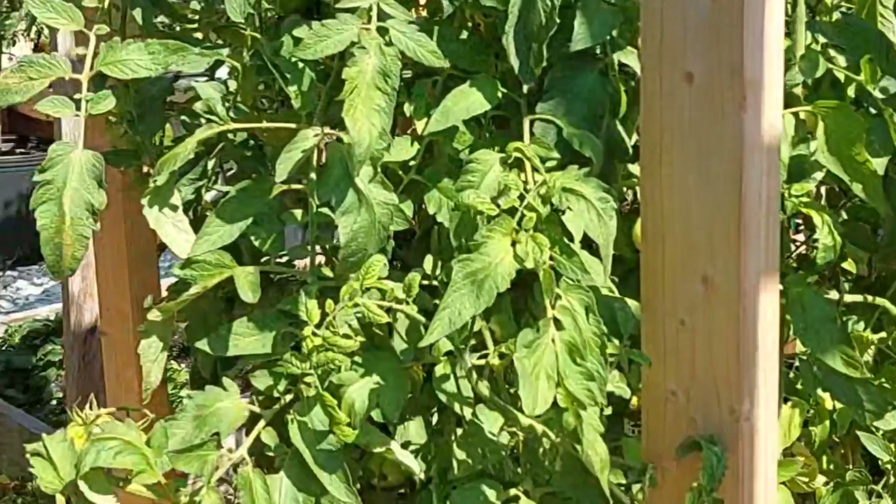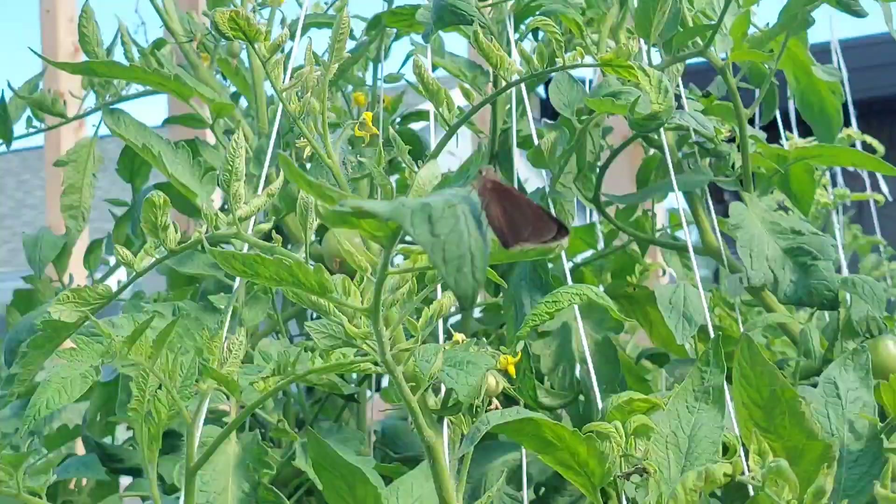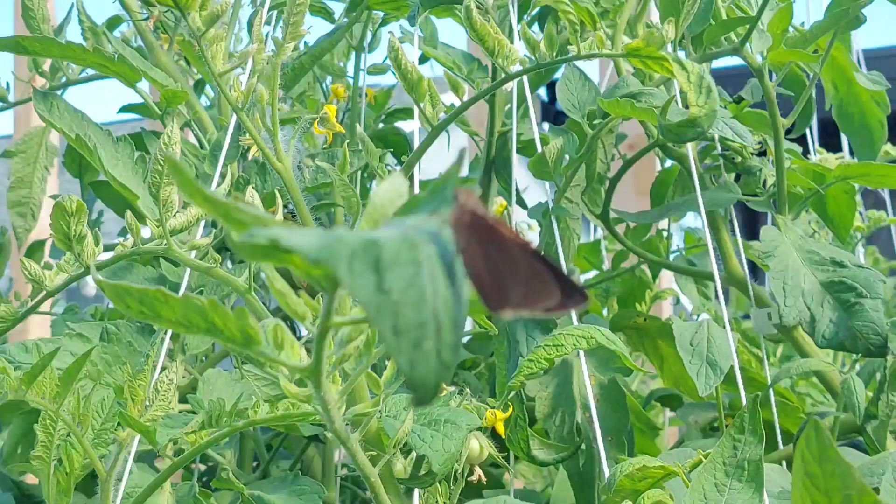Please share and like, man. Come on y'all, help your brother out in Christ. So we're going to start this — this video is basically going to be about insects in a garden.